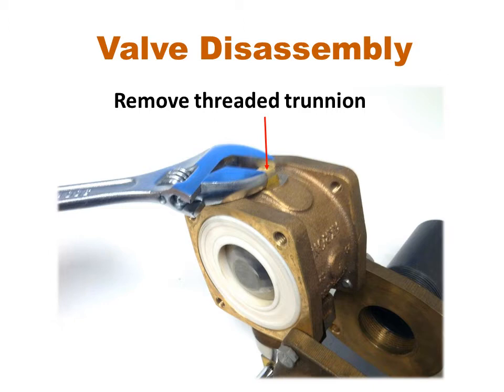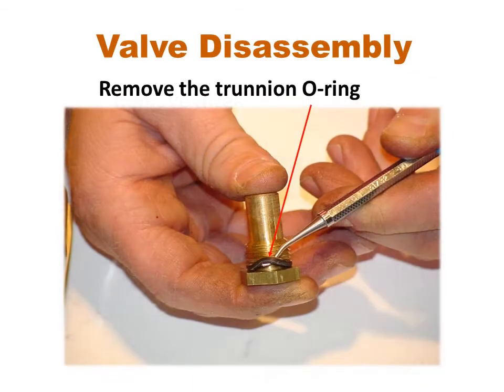Using the appropriate wrench, remove the threaded trunnion from the bottom of the valve. Remove the O-ring from the threaded trunnion. If needed, use fine emery cloth to smooth the trunnion surface.